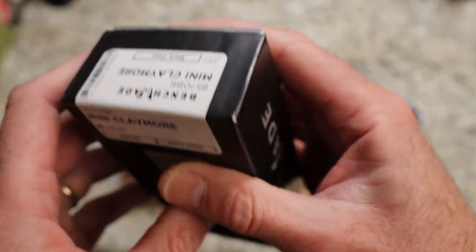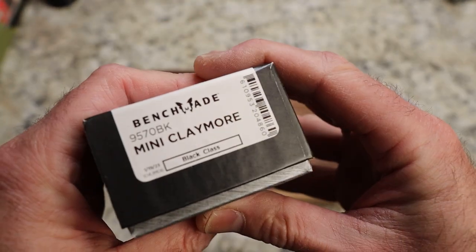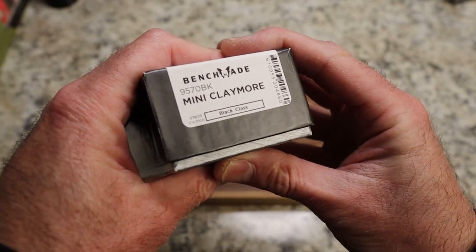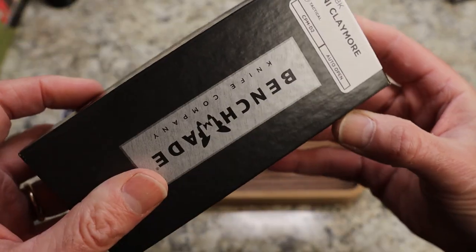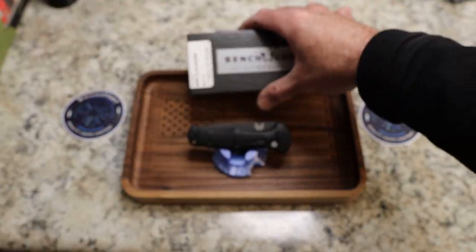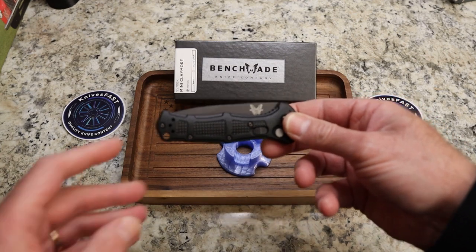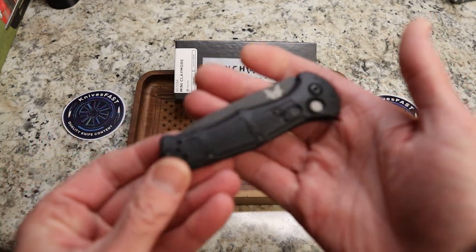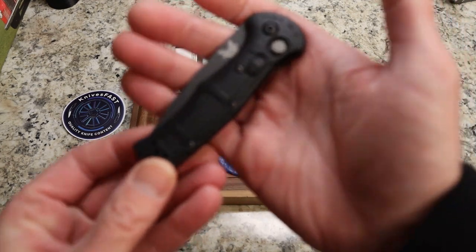You can see the details on this one. Very, very cool. It is the Black Class, of course, and CPM D2 — Black Class meaning a tactical knife of sorts. I have reviewed the full-size Claymore, so we're not going to do a full review here — we're going to do just an overview.